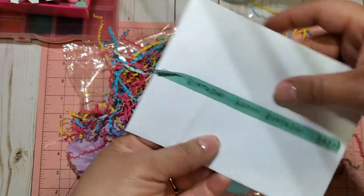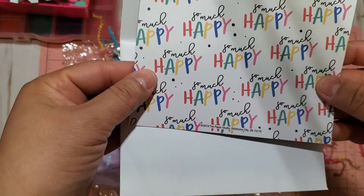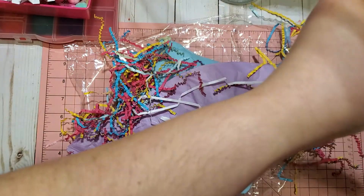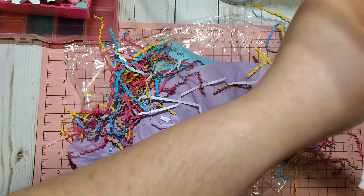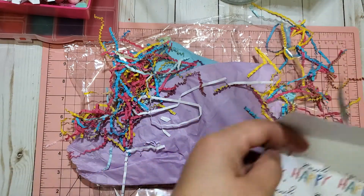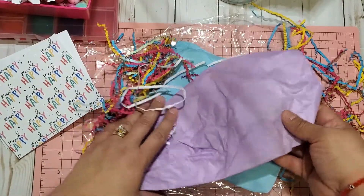This beautiful washi tape reads 'Happy Birthday.' Thank you so very much, Anna, for entering my challenge. Look at how beautiful this is. It reads: 'Have a happy birthday. Thank you for hosting the challenge. I hope you like what I made. I'm still new to wands. Enjoy your day when it comes and enjoy all the pretties you will receive.' Thank you very much, Anna. I am more than sure that I will love what you created for me, and thank you for taking the time and entering.